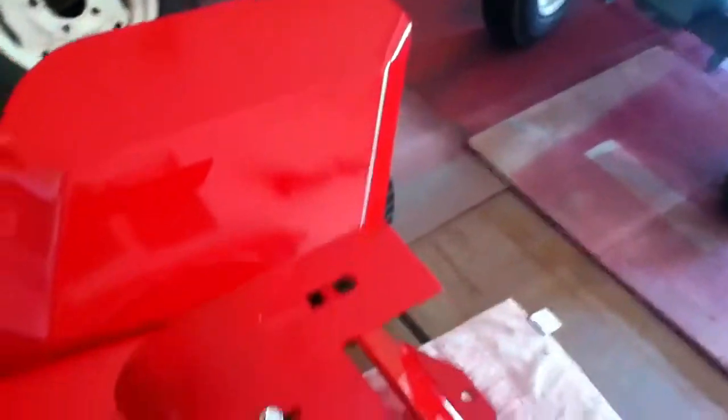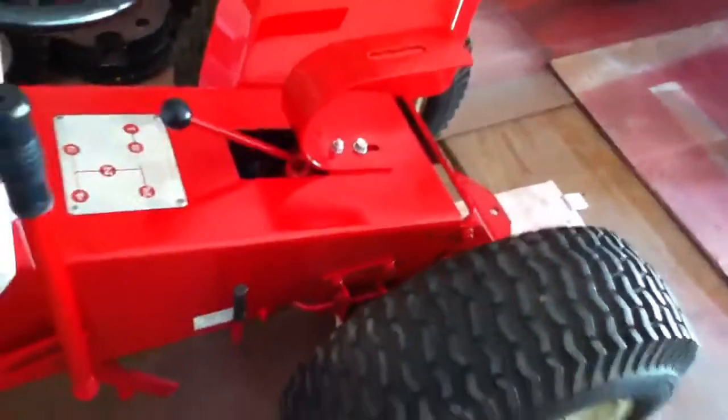That one fender turned out pretty nice. This red was tricky to paint with guys, I had a lot of issues with it personally. I don't know, it looks pretty darn good I think. I only got one fender on there because this other one — it had a lot of orange peel on it for some reason.